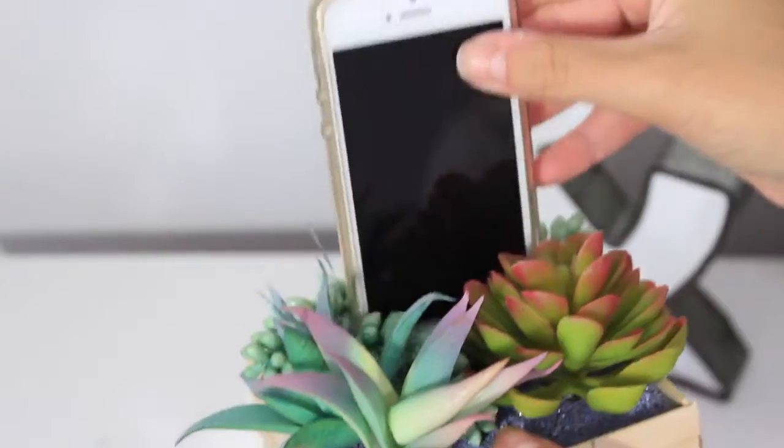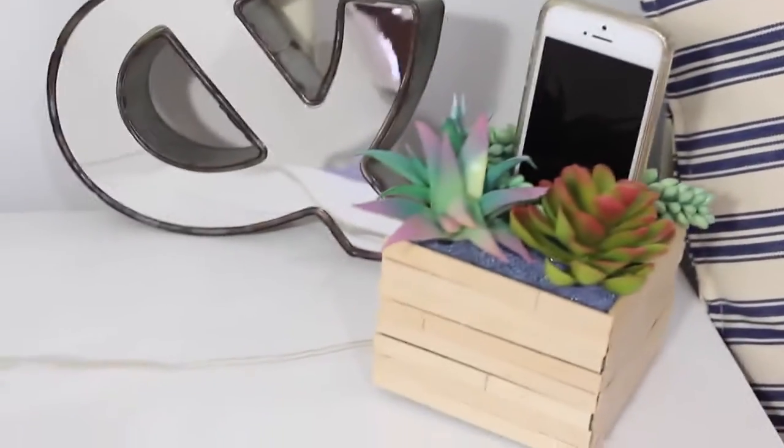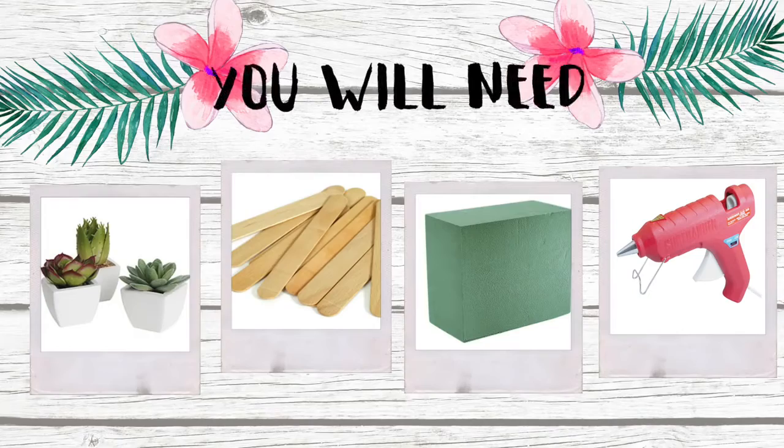For the first room decor idea, I'm going to show you how to make this little succulent planter that actually doubles as a phone charger. It's super easy to make. Here's what you need: fake succulents, some popsicle sticks, some florist foam, and a hot glue gun.